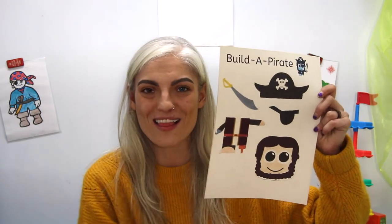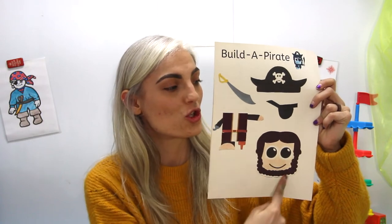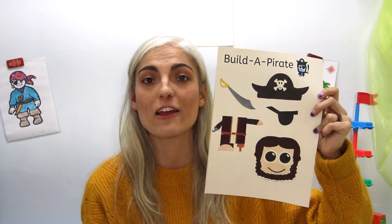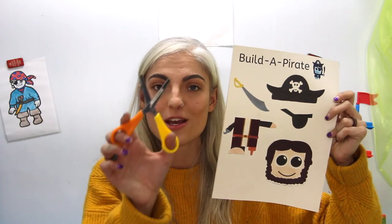Once it is all colored, we are going to take our scissors and cut one, two, three, four, five pieces. Now if you need help from an adult please ask for assistance. So let's take our scissors and we are going to cut.